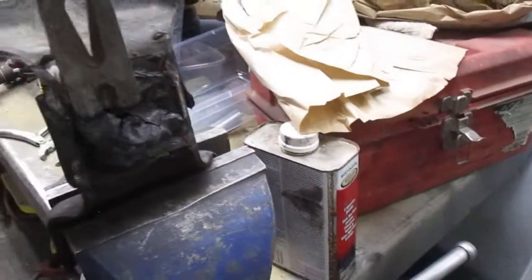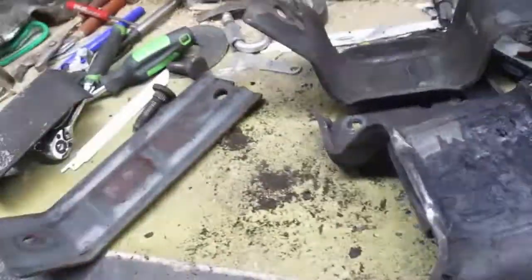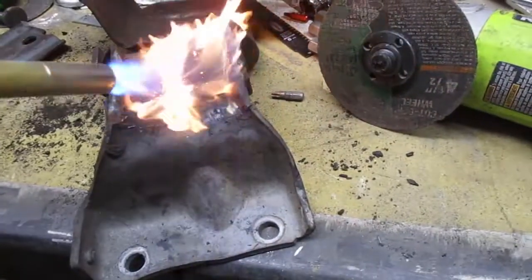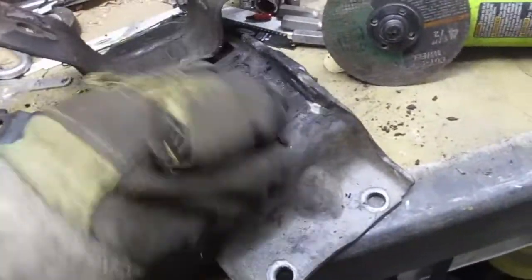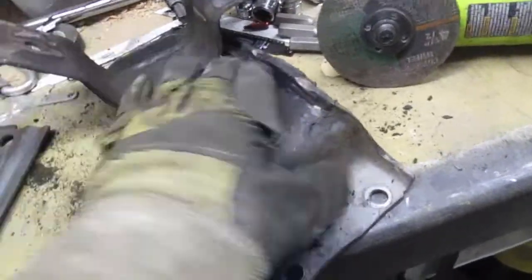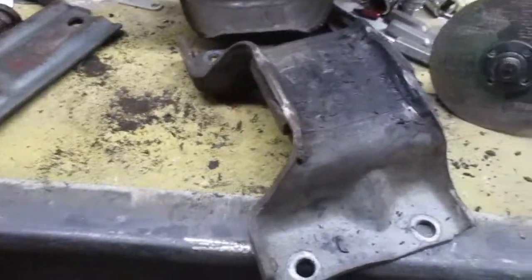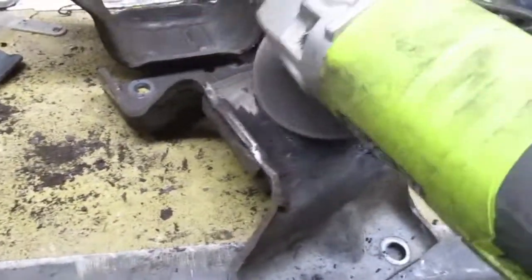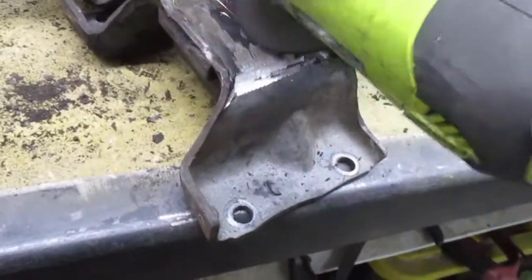I want to show how to get this rubber off. I just use this pry bar, pounded it with a hammer, and kind of scraped it off — that gets all the big chunks. Then I tried burning the rest off with a torch, but it just burns the top and then stops. It doesn't burn anymore. So I'm just going to grind it.